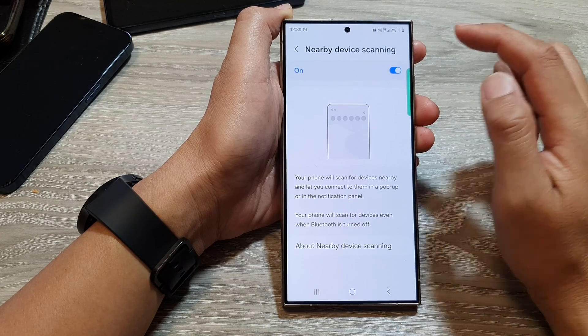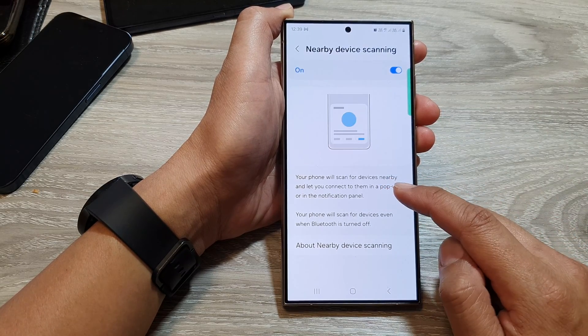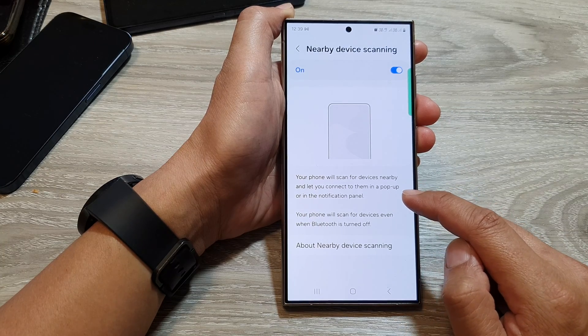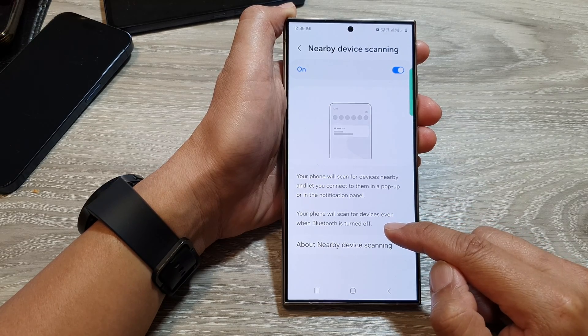If you tap on the left-hand side panel, it will give you more information about nearby device scanning. With nearby device scanning, your phone will scan for devices nearby and let you connect to them in a pop-up or in the notification panel. Your phone will scan for devices even when Bluetooth is turned off.